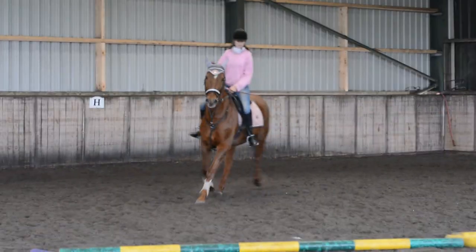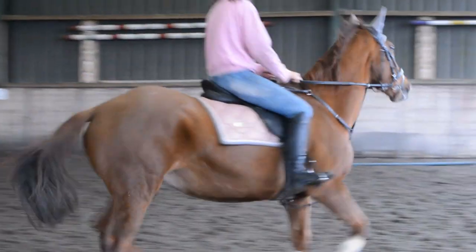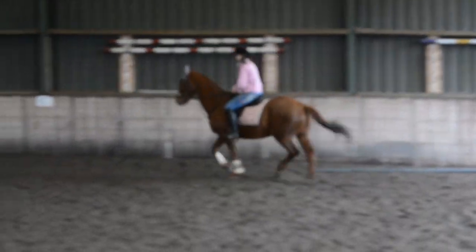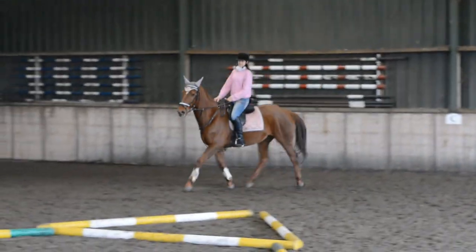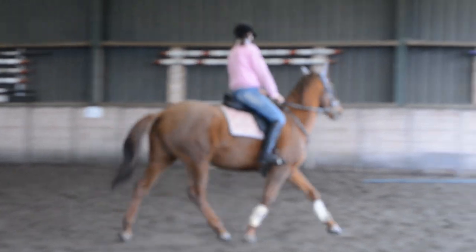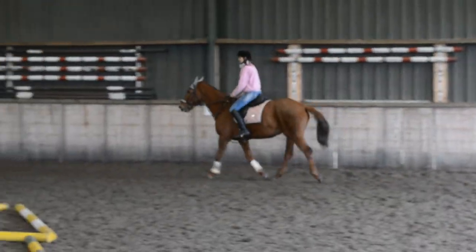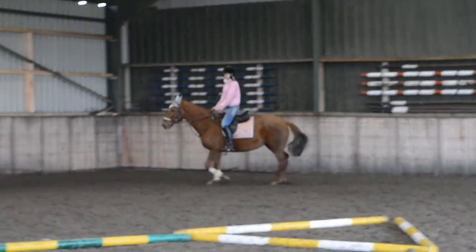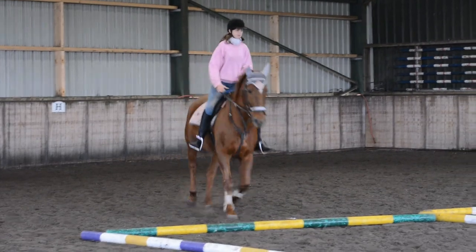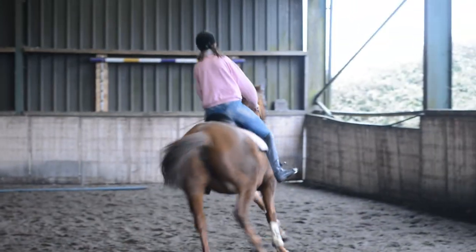Do the big circle first. Good girl, Lily. Slowing the rising down a little bit there — keeping the trot. And again, pushing the trot out. I would come through the centre once more and then ask for the canter. Getting her bending — push her out into the corner, sit outside leg back, canter. Good.